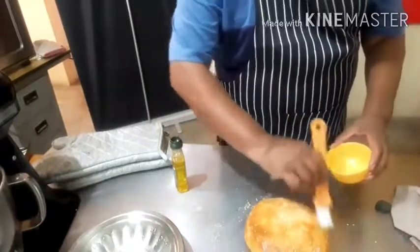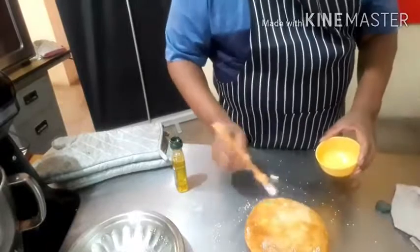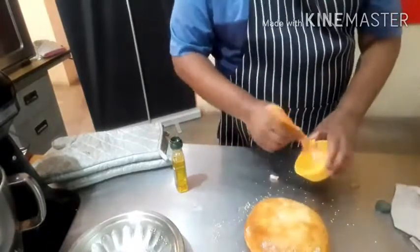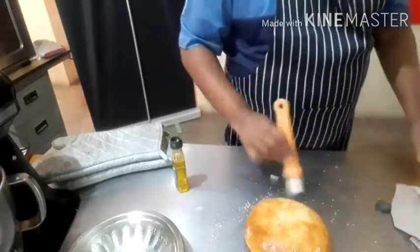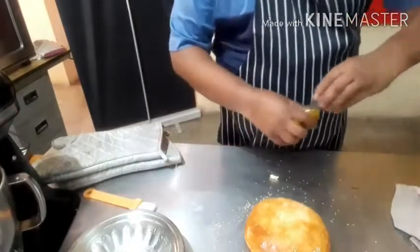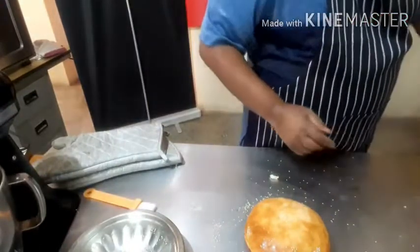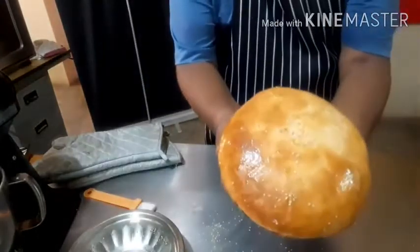The yeast is a variable — it depends on the climatic condition. If the climate is warm, you need less yeast. If the climate is cold, you need more yeast. These are all small things that you will learn along the way. So your homemade bread is ready.